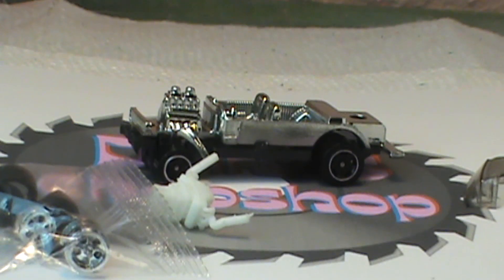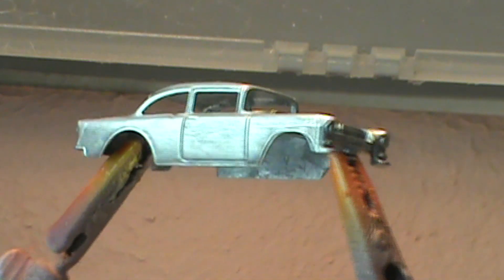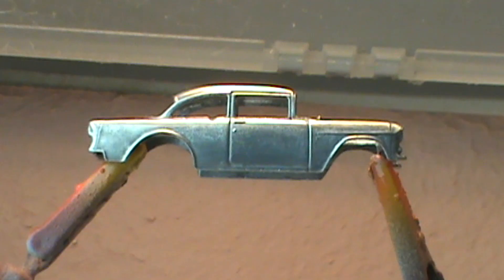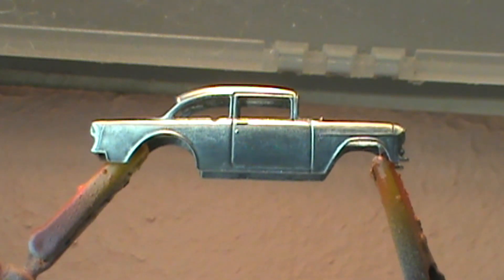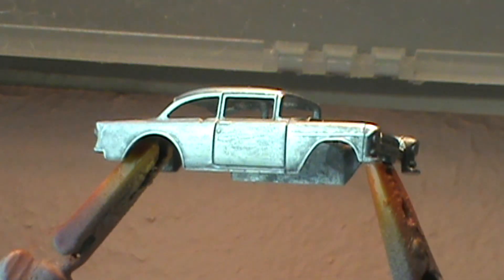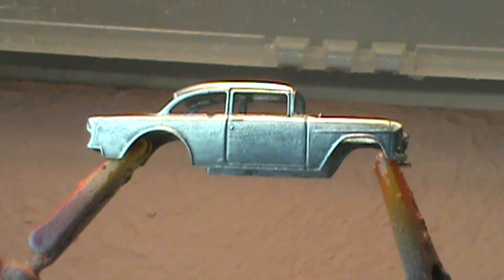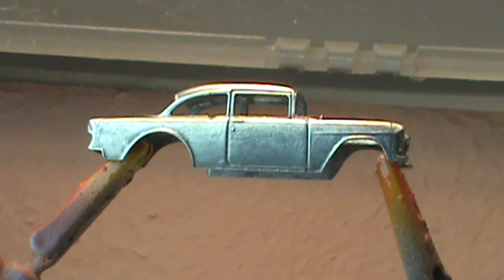When I was looking on eBay for some decals, there are very few wolf-related decals. I saw that Crossroad Diecast Speed Shop used the same set that I got, and it looked like he painted his black. So this isn't going to be black, so we can be a little bit different — you know me, I'm different anyway.